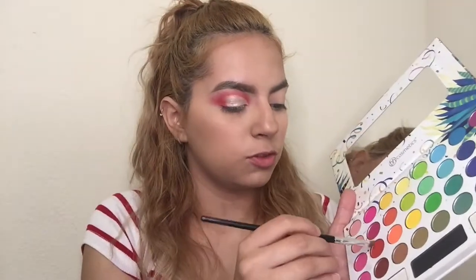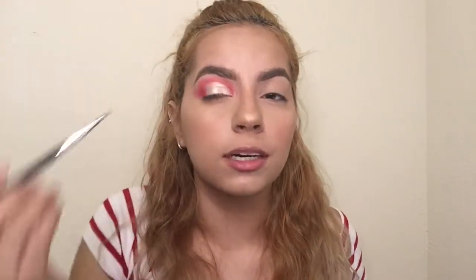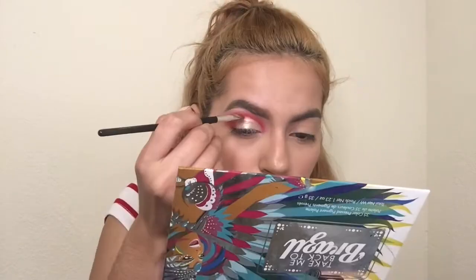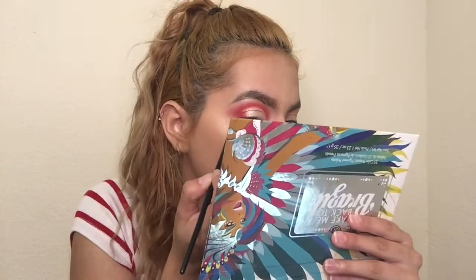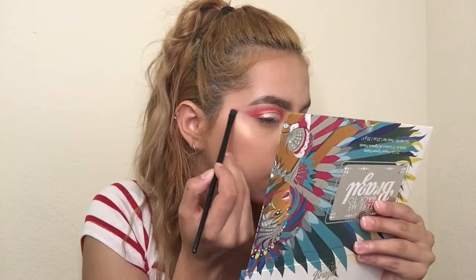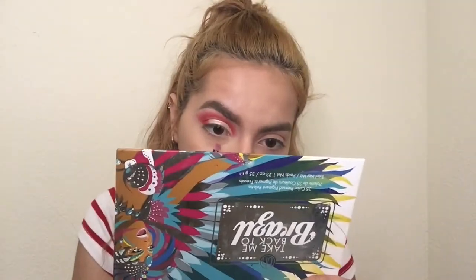I'm going to grab this angled brush from Coastal Scents and dip back into the red, and line right here just to make it as clean as I can. I'm going to grab a little bit more concealer, just a dab, and clean the wing out. Then I'm going to grab this little brush, pick up the red once again, and put it on my lower lash line.